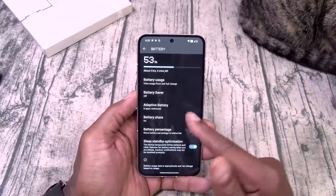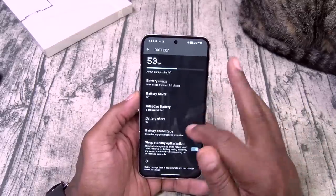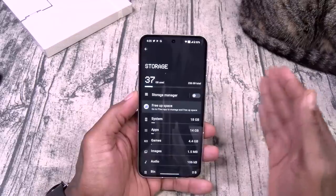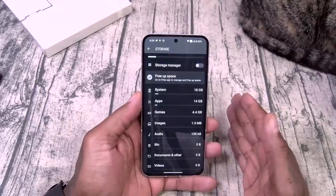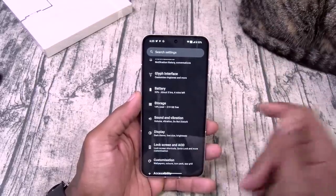Battery percentage — why not, I like to know exactly what percentage I got. For storage, this is the $700 version — 256 gigs, 12 gigs of RAM. Even at 700 bucks, that price is right.